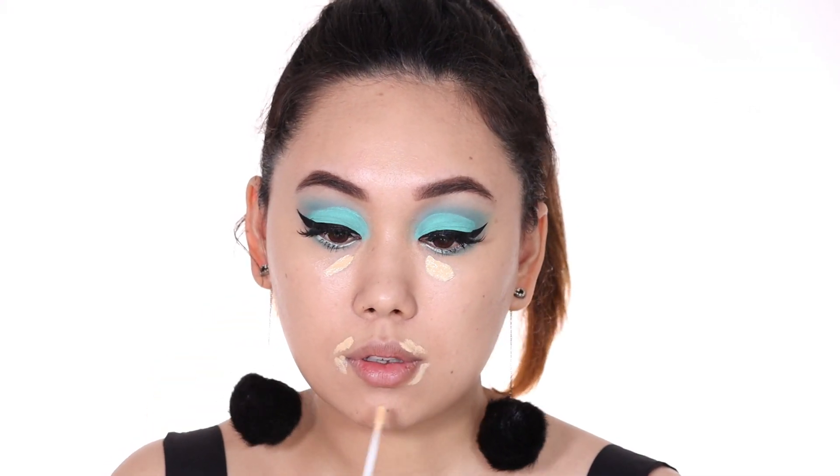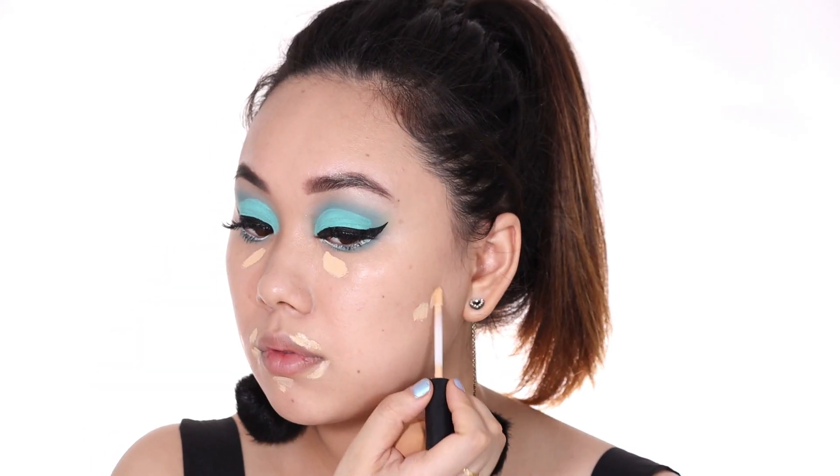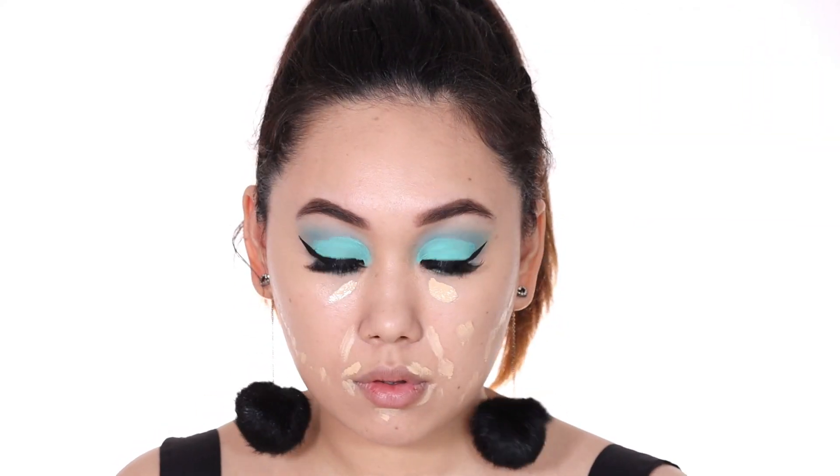Remember that you really just have to buff the concealer into the foundation — you do not need to drag it. This is something I've mentioned countless times and it's very important.